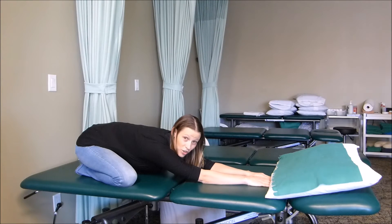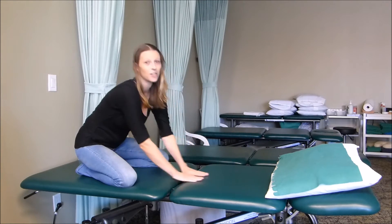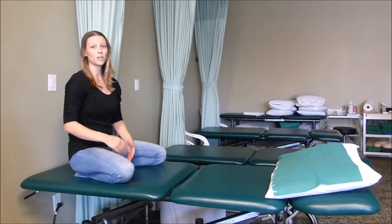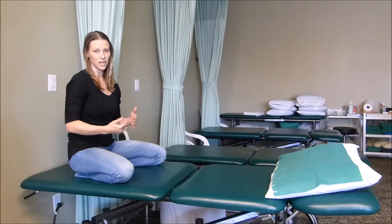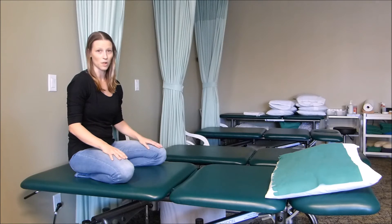Once you're in this position, you want to make sure that you take a nice deep rib breath in and then breathe out through your mouth and return to a seated position. You might want to try that five to ten times to get a really nice stretch and movement through the low back.